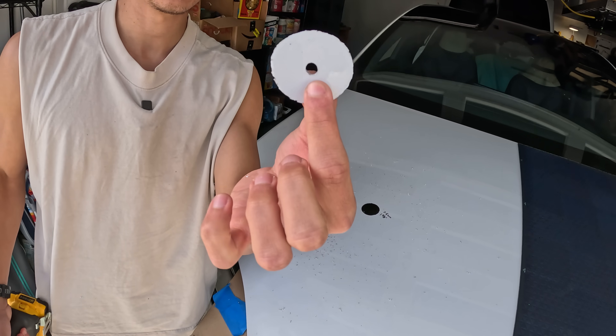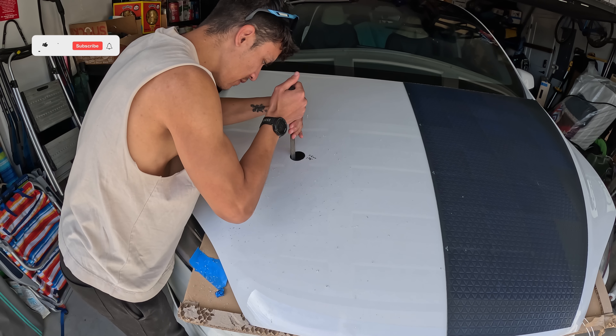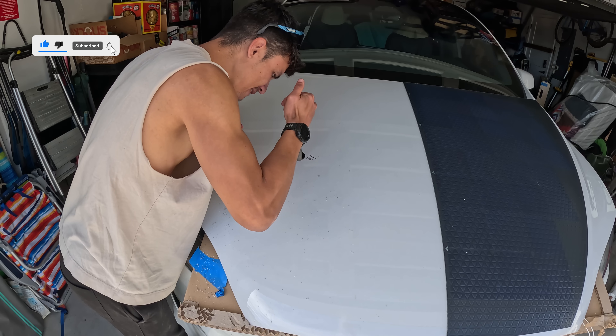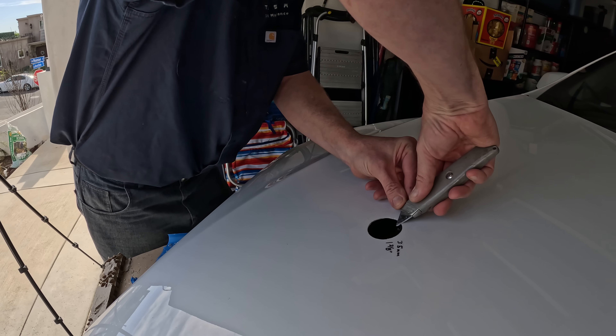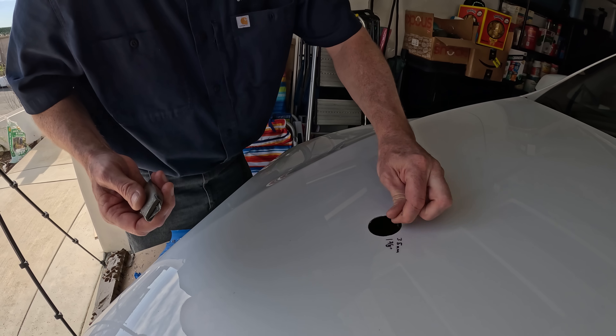Holy Tesla — souvenir number two. Pretty much opened a business. I've done it twice. My garage has seen some things.